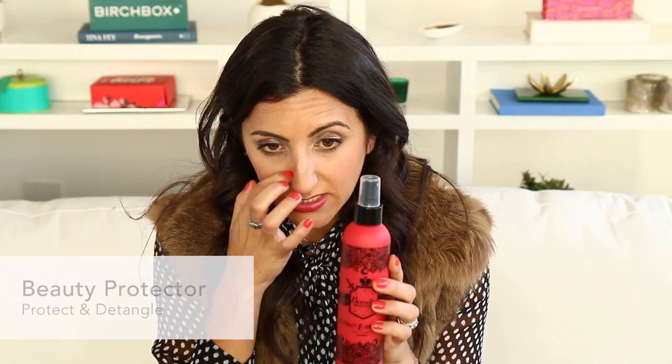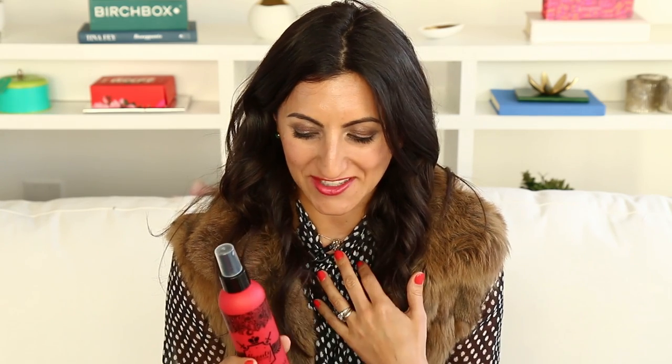So Beauty Protector Protect and Detangle is not only one of our best-selling leave-in conditioners and detanglers, it's one of the best-selling products that we sell on birchbox.com. Our customers love this. So many people have sampled it — you can read the reviews on birchbox.com. People are obsessed with this product, as am I. Beauty Protector is great because, first of all, it has the most amazing smell. People really love the smell of Beauty Protector, as do I.